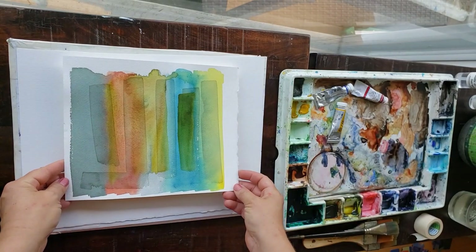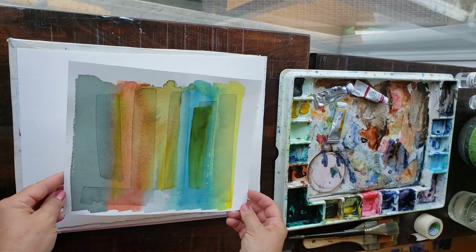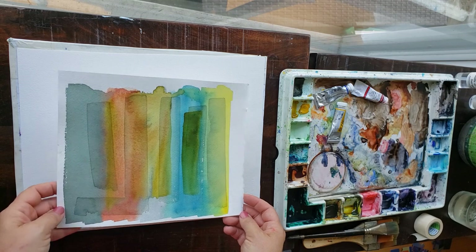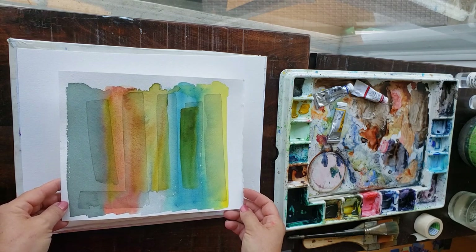I recently came across this painting and I love it. I would hang this everywhere in my house in a larger size. I just love it that much, and this is a great way to learn some simple things about watercolor too, so let's give it a go.